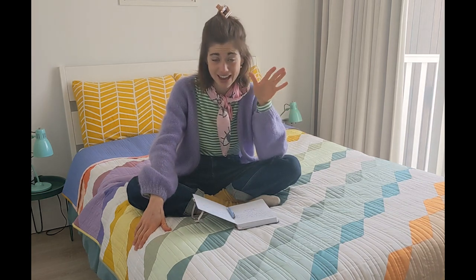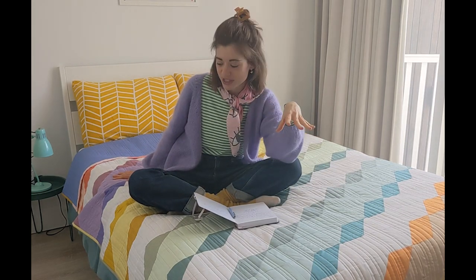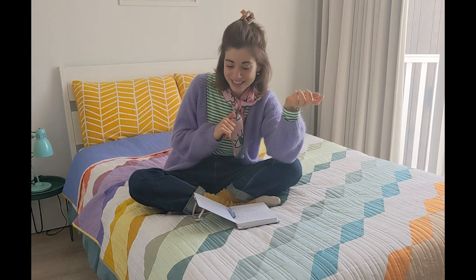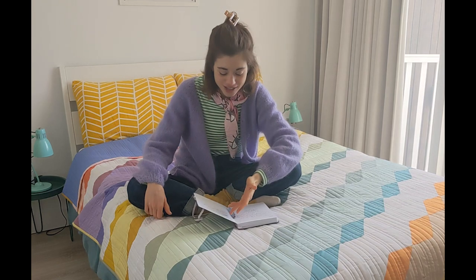I added some lilac and purple and also changed the order of the colors. I know it might not make much sense when thinking about the rainbow — colors going from warm to cold is not happening on my quilt — but I was like, who cares, it's gonna look cute! I wanted a big chunk of purple and lilac because those are some of my favorite colors.